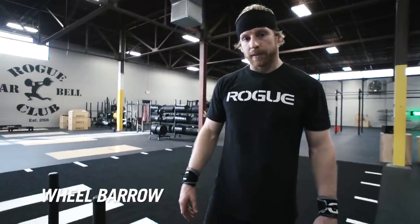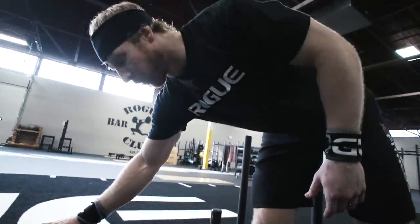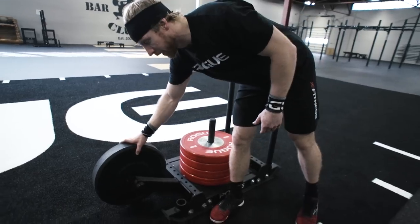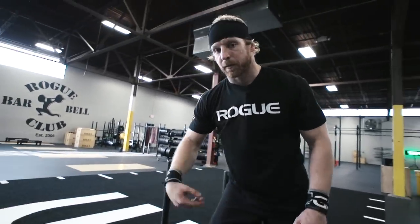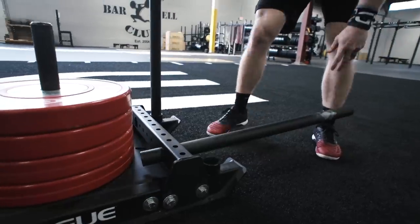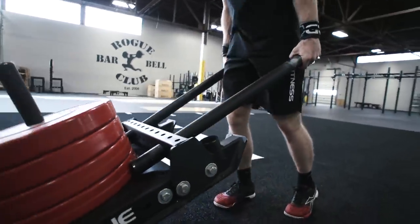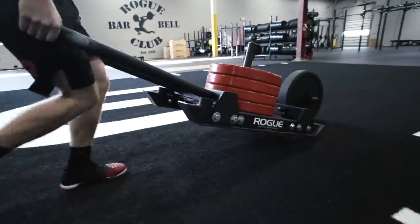We're looking at the wheelbarrow attachment. With the front end piece, you get the attachment, and you can just use a normal bumper plate from your gym. I'd recommend a normal high-temp 45-pound bumper plate — it's recycled rubber, more durable, and it spins well. You can take your two posts right out of your normal Rogue dog sled, slide those in, and now you have your wheelbarrow ready to go. You're going to get grip work, midline work, plus some unpredictability of how the sled turns as you get tired. That gives you seven total configurations with six new attachments on the new Rogue dog sled.